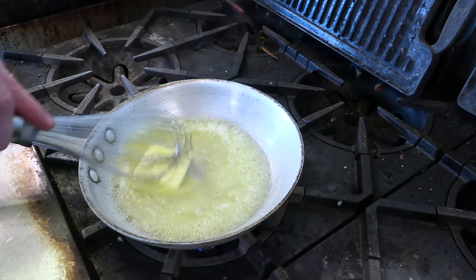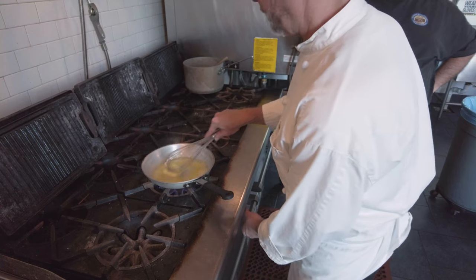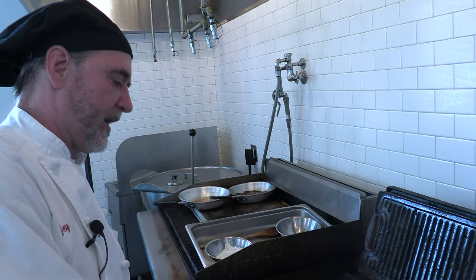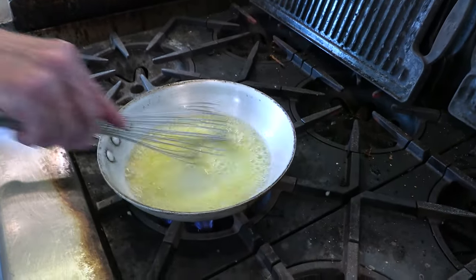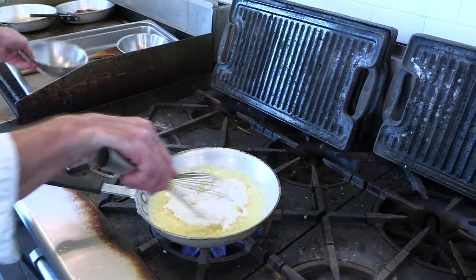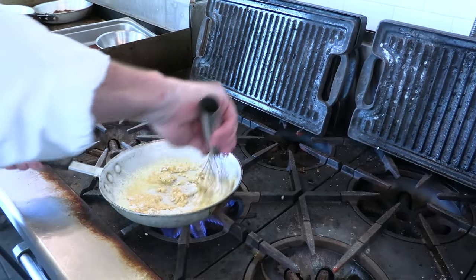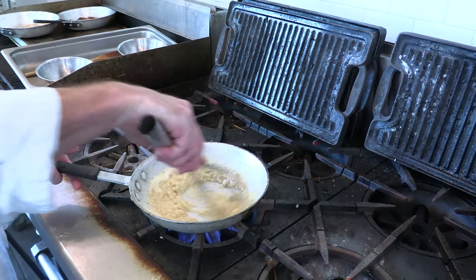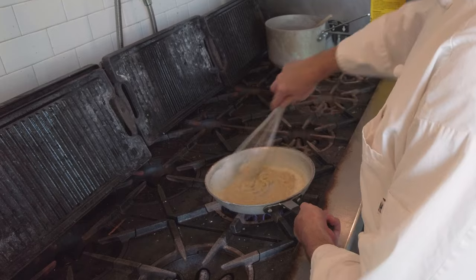So once this gets nice and melted and combined, we're going to add our flour in and we'll whisk it in to keep it so there are no lumps. Basically, we're looking for a consistency of about wet sand. We'll turn that down a little bit, and now that the butter is all nice and melted and we're getting the water out, we're just going to add that in. Once it's all combined, we can go to a wooden spoon or something like that, and we're going to try to get all those lumps out.